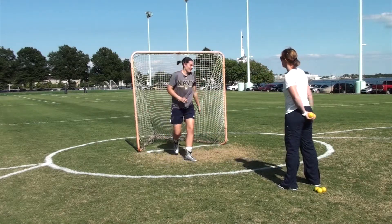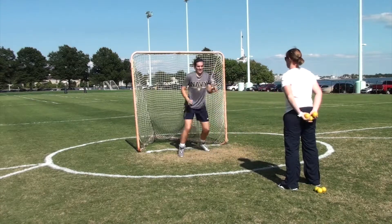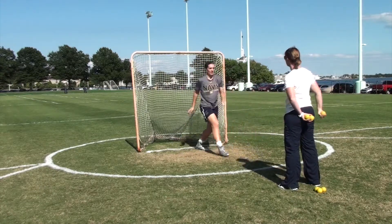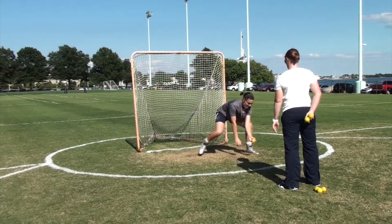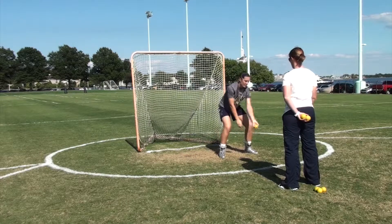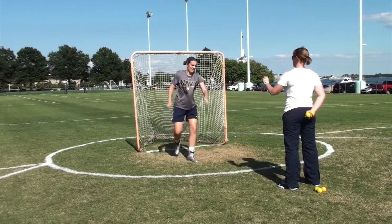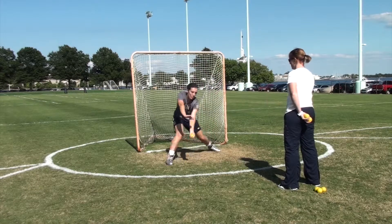[Drill continues: coach calls numbers] 2... 1, 1... 2... 2... 2... 1... 2, 3... 3... 2... 1...